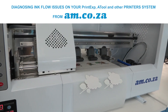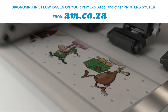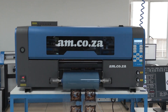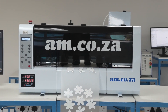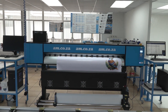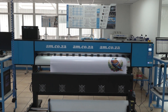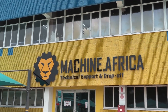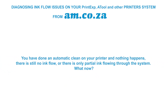In this video we take you through how to diagnose ink flow issues on your Print EXP, A-Tool, and other printer systems from am.co.za. All am.co.za printers operate on the same system, but machines from other manufacturers may not necessarily do so. We highly recommend that you buy am.co.za printers and make use of am.co.za installation services when purchasing.